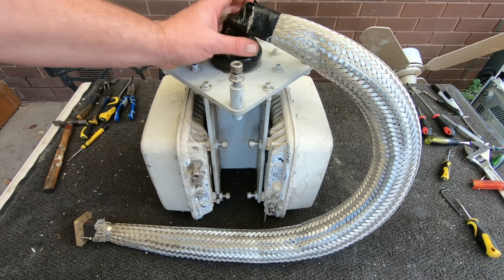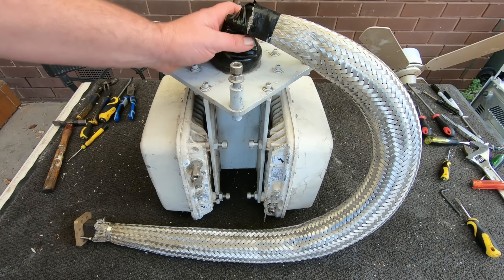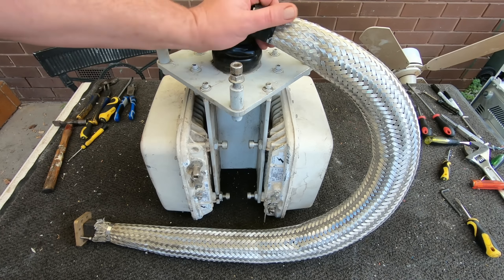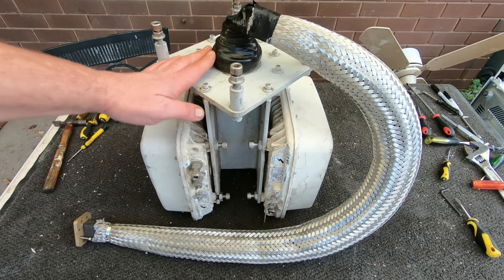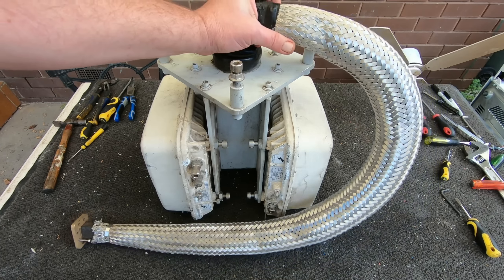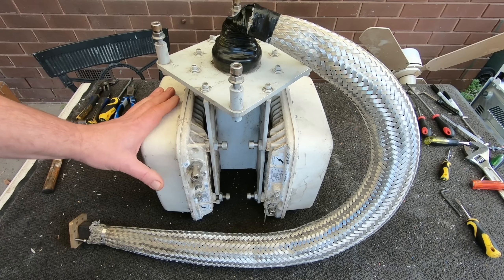G'day Scrappers! Today we've got here a microwave packet radio, in continuation with the remote radio unit that I scrapped out a while ago. This is the elusive Alcatel microwave packet radio, and a few people have mentioned that Alcatel have pretty good things to scrap out.